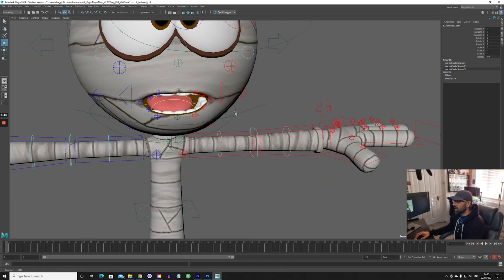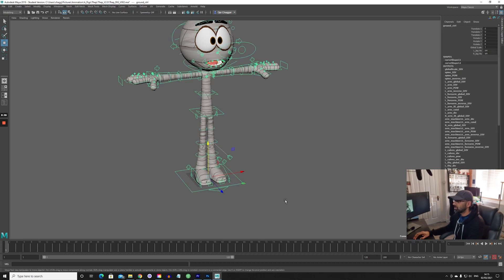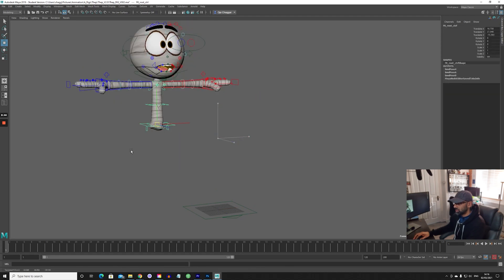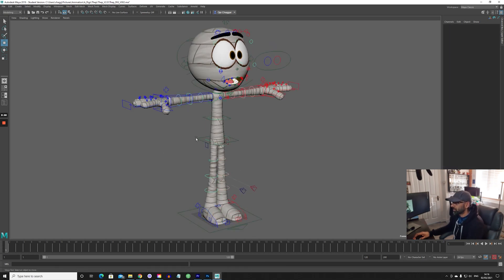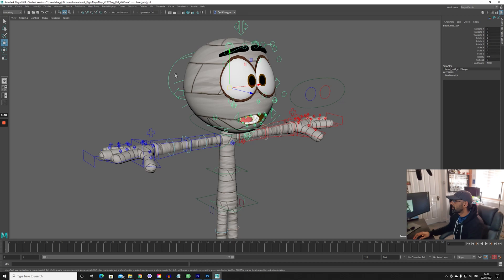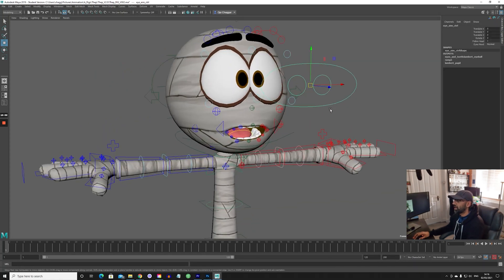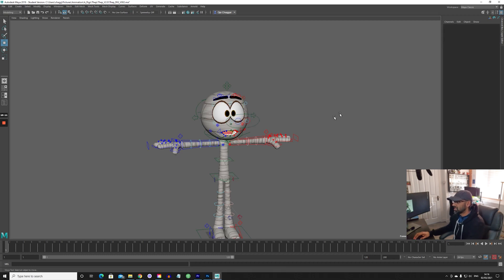Sometimes you just want to work with the hips, so you can come here and turn off the legs like that — it's good practice, it doesn't distract you. There was also another thing I wanted to show: you can change the eyes. Here it is — the eye control is normally set to normal, but you can change it to evil and it turns into a red evil eye. That's pretty cool depending on the scene.